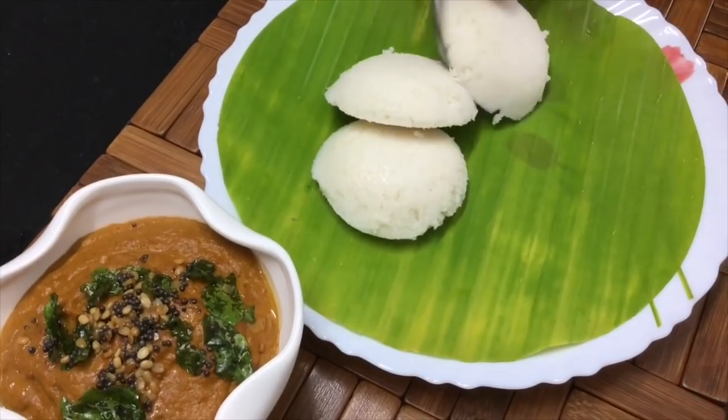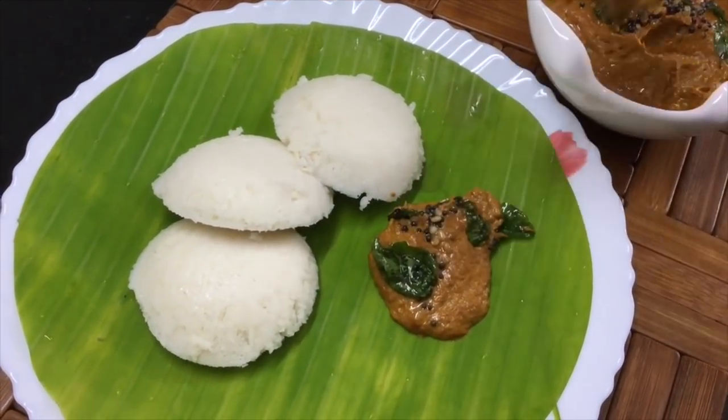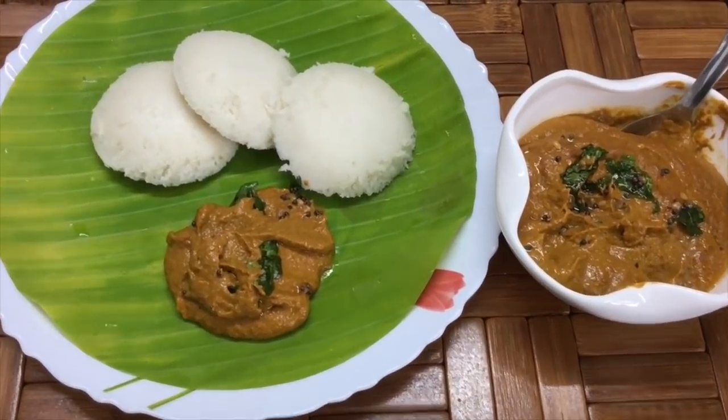I hope you enjoyed this recipe. Please like, share, comment, and subscribe to my videos. Thank you!